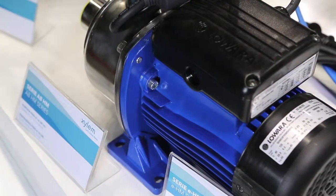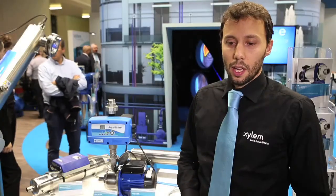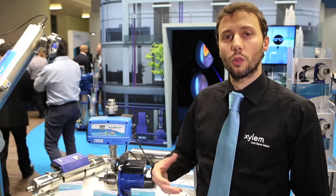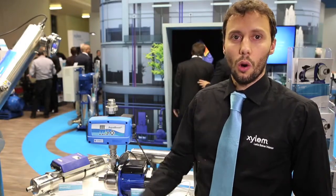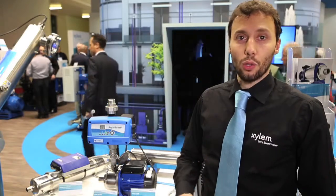The EHM is meant to be used specifically in all water boosting applications. It could be a residential type of application — water boosting into a residential housing — or a light commercial application, since today we have a larger range that can cover the pressures and flows fitting light commercial use.